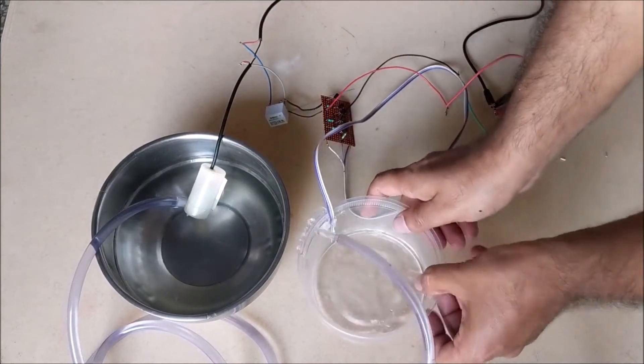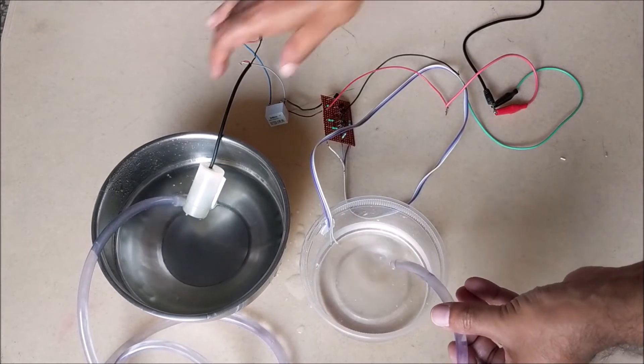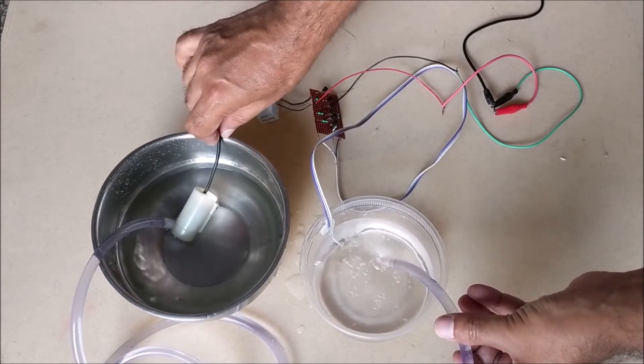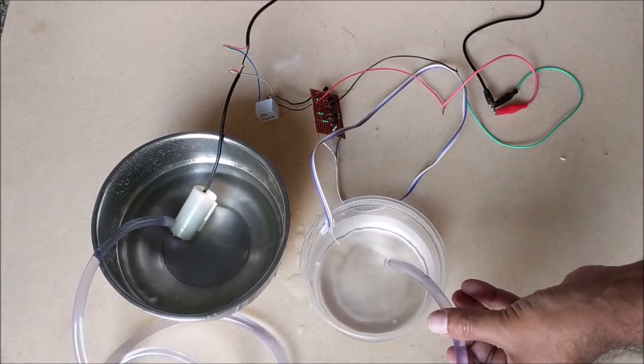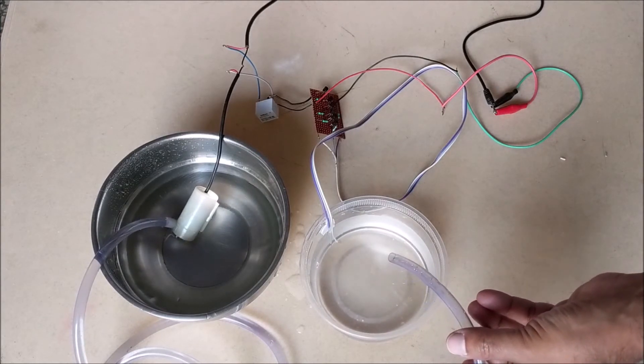You can see that the water pump starts filling the tank as there is no water in the tank. As soon as the water level reaches the upper probe, the motor automatically turns off and remains off until the water level drops below the lower level probe.